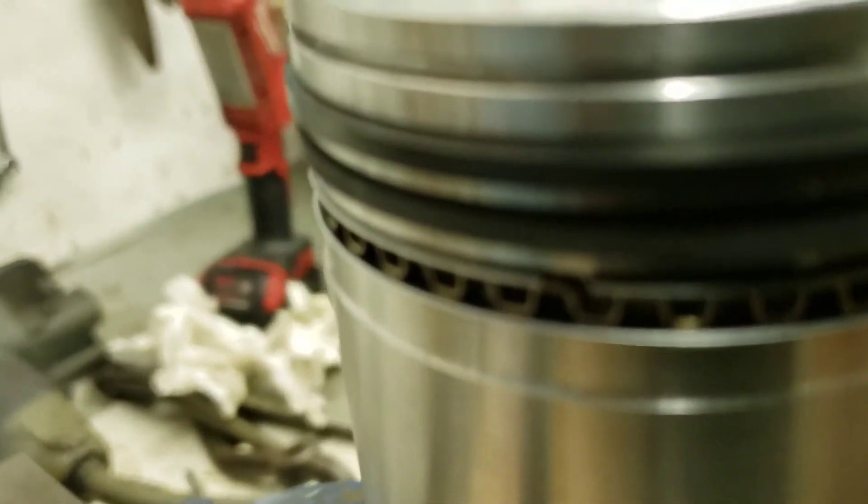Here's the top ring — there is no mark on this one, which implies it can be installed either way, and the profile confirms that could be the case. We just put it in the ring expander, bring it down to the top groove, and clock it off to the side but not on the thrust faces. Before we stick the piston in the cylinder, we'll lube it all up and it should be good to go.